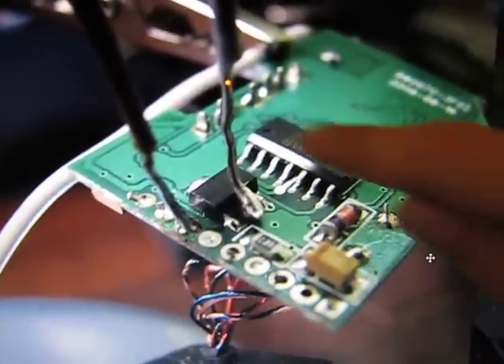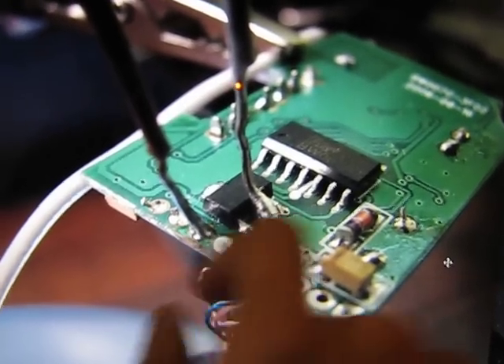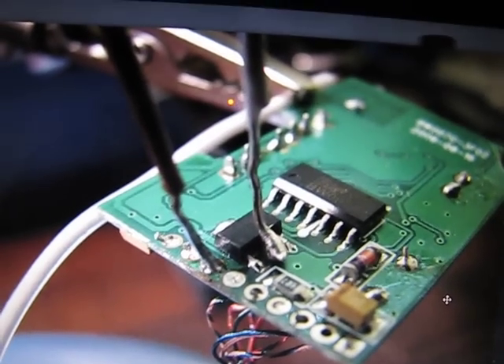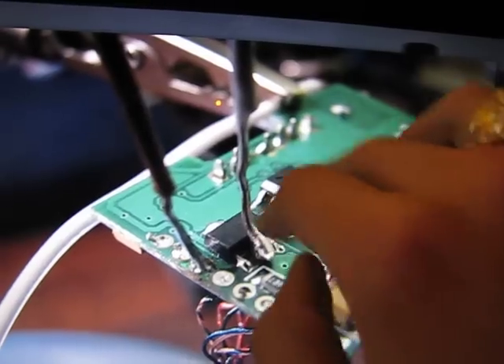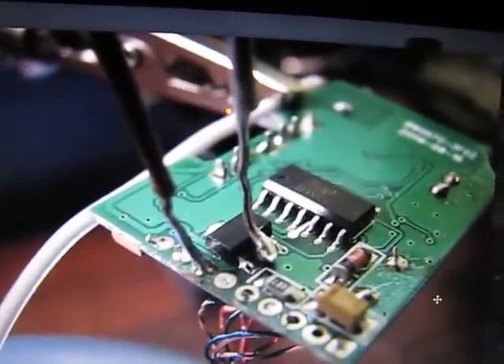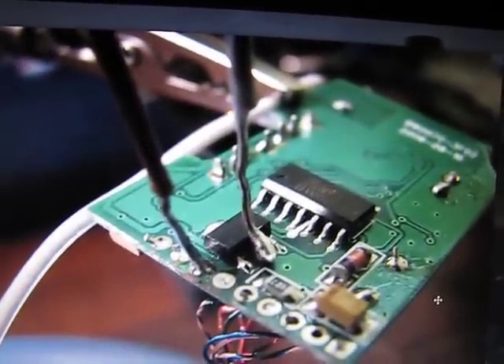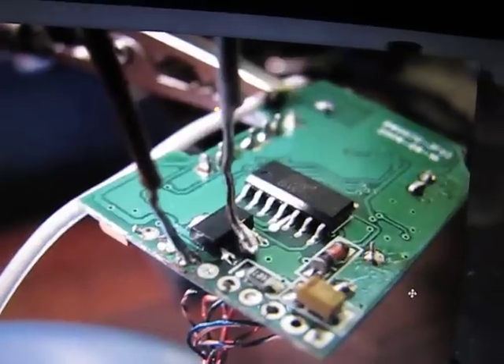Soldered on power, which is that guy right there, and the ground, which is right there — connects to the ground plane, that's how you could tell. This entire plane right here that you can see on the circuit board — it's all colored in the same color. Basically it's all copper, it's all a plane of grounding. It helps keep there from being noise in the signal.